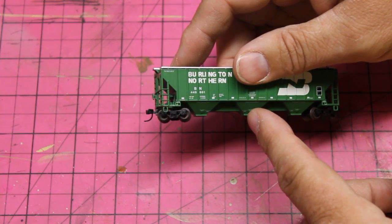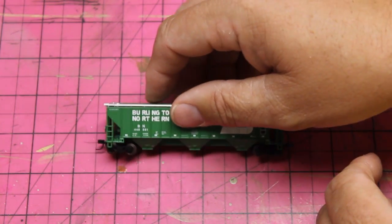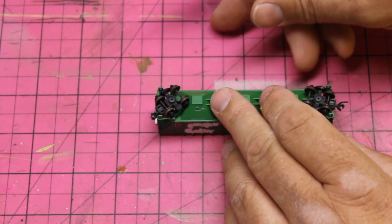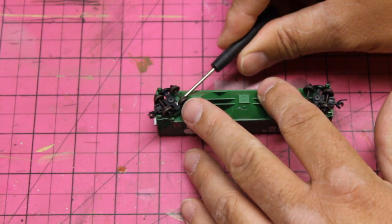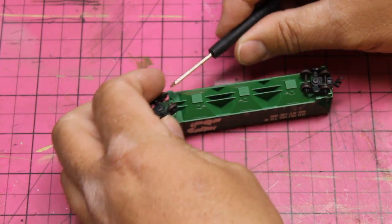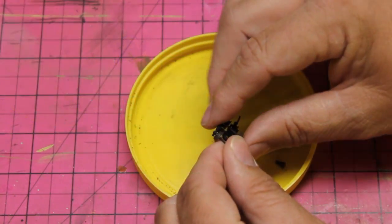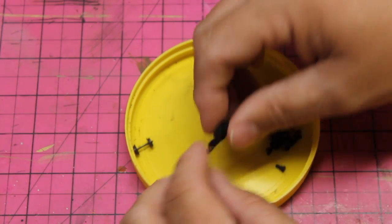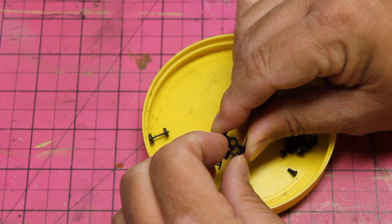You can see the stirrup steps and ladders are not quite as fine as you might like for a more detailed car, but it makes a nice car once it's weathered. The first step is to disassemble the car. I remove the trucks using a precision screwdriver to pry them off — they use a pressure-fit bolster pin. Then I remove the wheel sets by squeezing the truck lightly and prying one side of the axle out of the journal pocket, and then the other side pops right out.